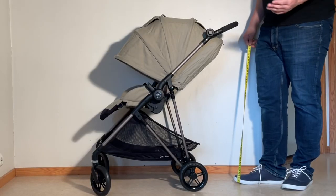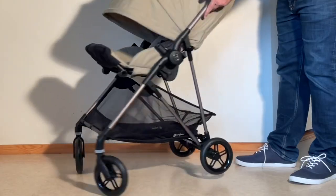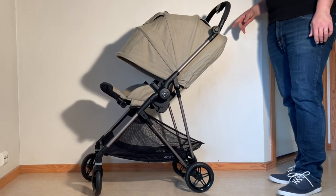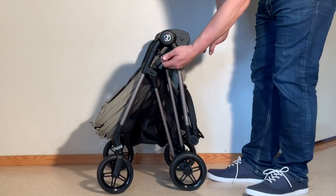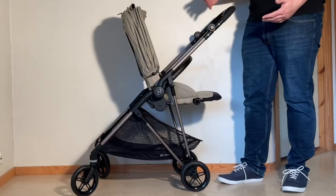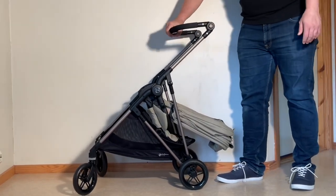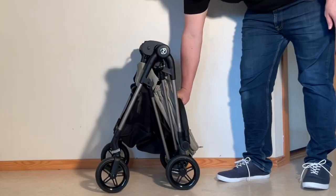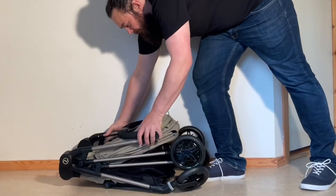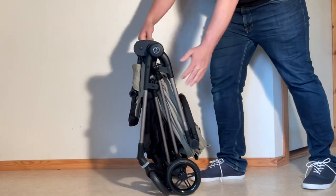Moving on to parent comfort, the Melio has an adjustable handle with a height range of between 96 and 107 cm, a large and easily accessible shopping basket, and a couple of activation mechanisms that are quite pleasing to the fingers: the retro pull button for releasing the fold, and the Bugaboo-esque memory buttons for removing the seat frame. When it comes to folding, the Melio has a smooth, one-handed, one-piece, self-standing fold that can be accomplished with the seat in either the forwards or parent-facing configurations. The folded package is both decently compact and so light for carrying that it's a real missed opportunity they didn't add a shoulder strap.